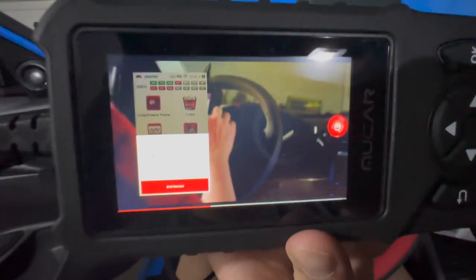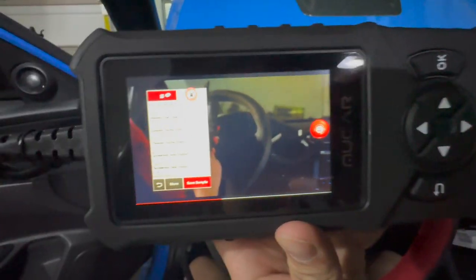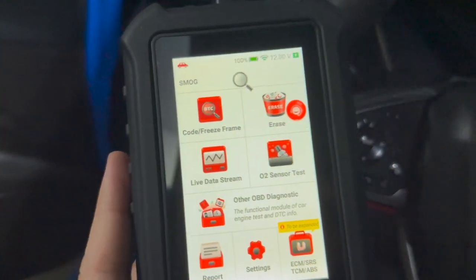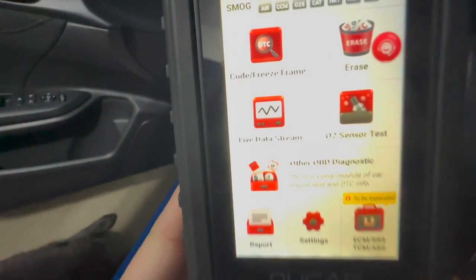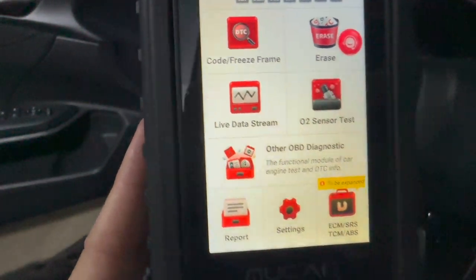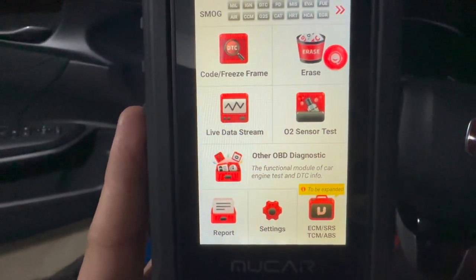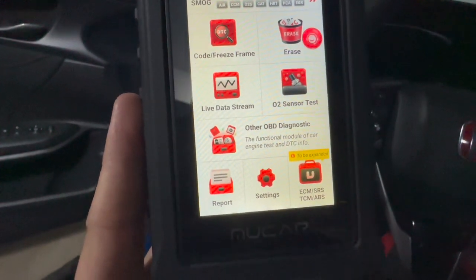Have you ever seen a video play on an OBD2 reader? So this is what the interface looks like — it has your basic functions. Obviously you have your codes, you can erase codes, you can test your sensors, and there's a live data stream.